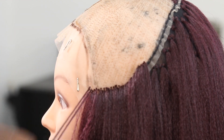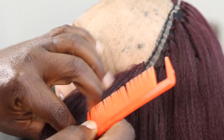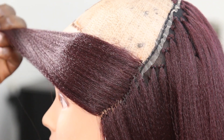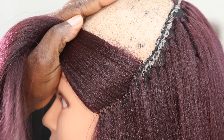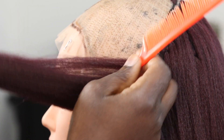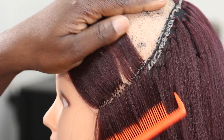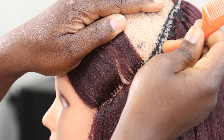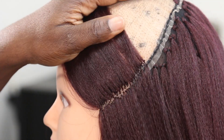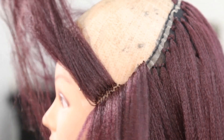I'm going to show you guys how both methods look on the bottom. The first method — it's not bad, it's cute. But here's what the second method looks like, and I really, really like those tiny little knots, which is why I decided to finish up the rest of the hair with this method. What do you guys think? Let me know in the comment section below.